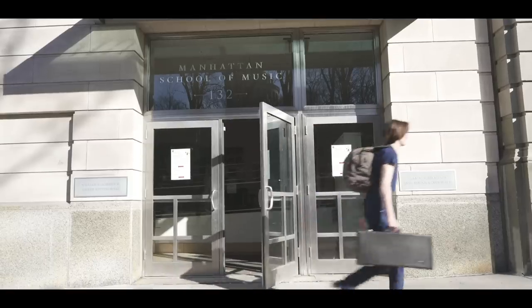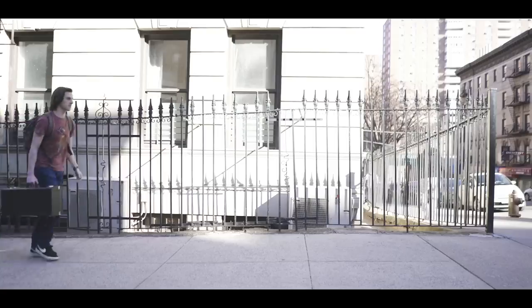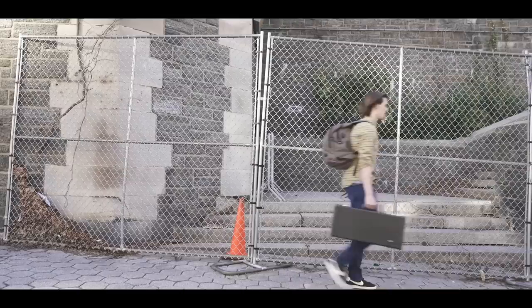That one scene of him walking and transitioning between different outfits is actually very simple — Chandler just had four different shirts in his backpack, changed quickly, and we filmed him walking against different backgrounds. I knew exactly how I wanted it, so he'd stand there, I'd walk about ten steps away, place the camera on the tripod to keep the distance consistent, and just film it four different times.